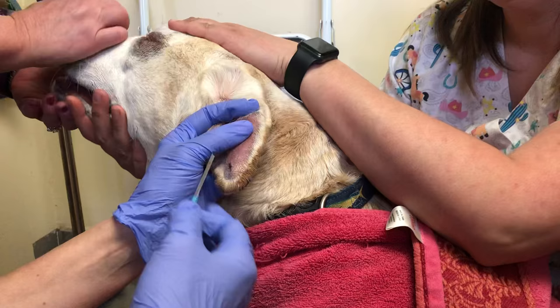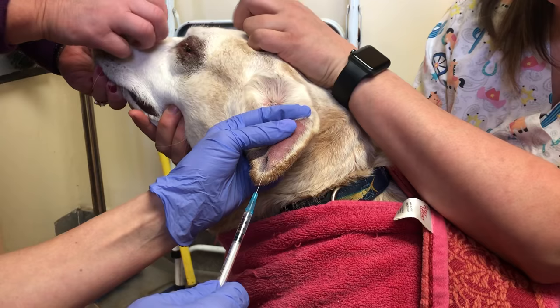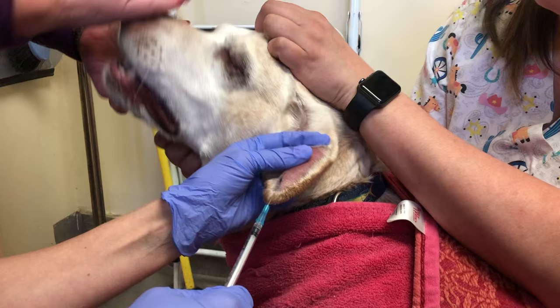We have shaved and then alcoholed the inside of her ear. I made a little spot where the teat cannula is going to go. This is lidocaine — a numbing agent. I put it in the skin and infuse it as I come out. It will take just a little while to work, but will help numb the area as I'm putting her sutures in.